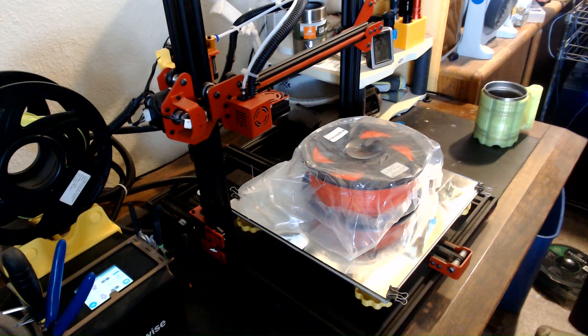Welcome back everybody. I hope you all had a great Christmas. So today is the day — day after Christmas — I am going to start my big build on the U20.